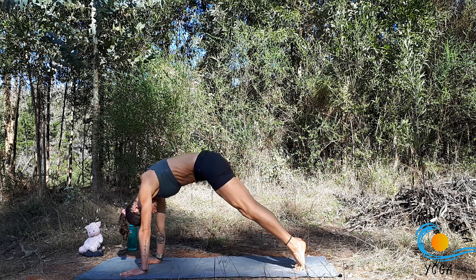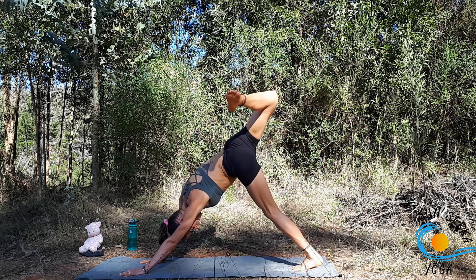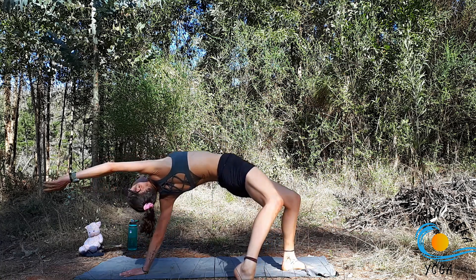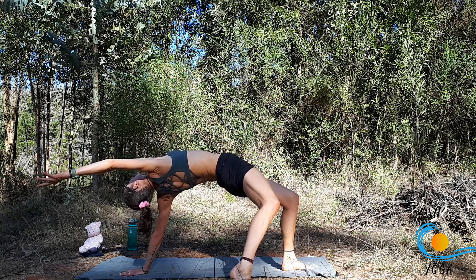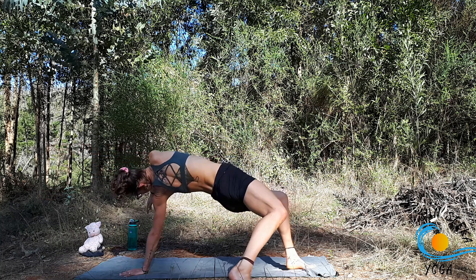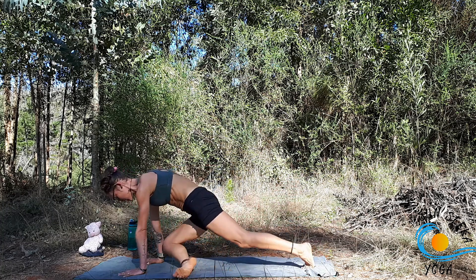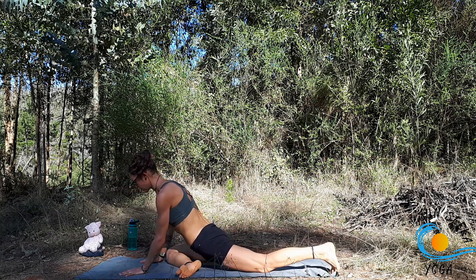Inhale, sweep the right leg up. Exhale, open through the hip. Stay here, or maybe you take the right foot all the way down to the ground, lifting the right hand up and off for a wild thing. Make sure you're nice and stable and strong through that left shoulder girdle. Take one more breath. And then as you exhale, take the right hand down to the mat, right knee to the right wrist, set the right ankle near the left wrist, and start to walk back for single pigeon.